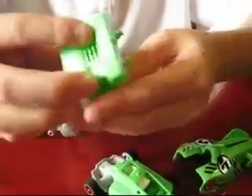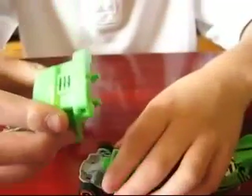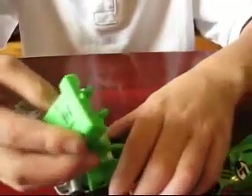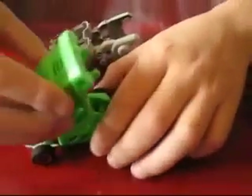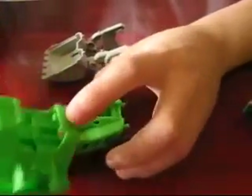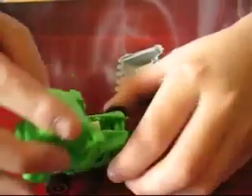Instead of placing it like this, you do a quarter degree turn. Then instead of putting it right here, you put it right here. See these two parts? Just like the boat dozer — same as the dump truck. Easy, you just click it on like that.